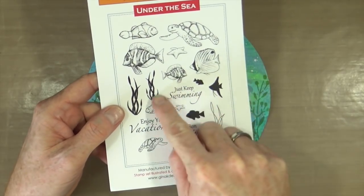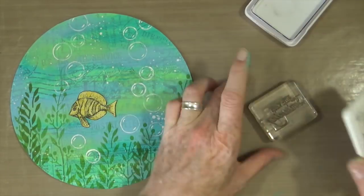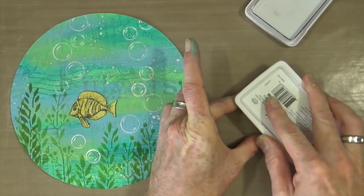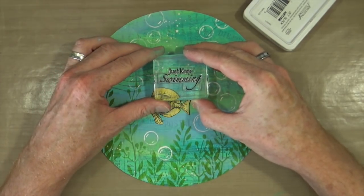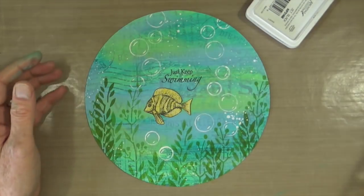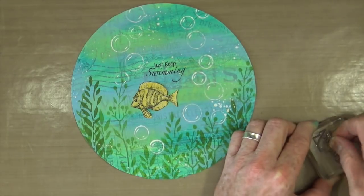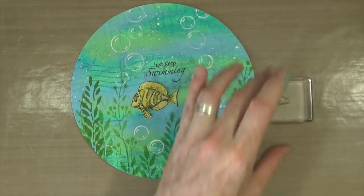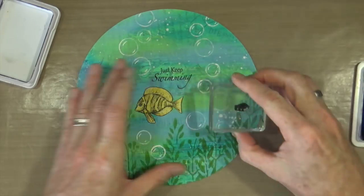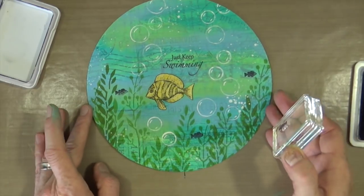Using the same stamp set again, I'm going to use the sentiment from the set that says 'Just Keep Swimming.' Using the Jet Black Archival ink, I've mounted the stamp onto a block and I'm going to stamp that quote just above my little fish. I also wanted to add a little bit more detail — there are some very small silhouette fish stamps in that set, so I'm going to add a couple of those so they look like fish in the distance. I'll just add the black ink and place one or two in the background of the page. And that's pretty much it for this page — I'm very happy with the way it turned out.